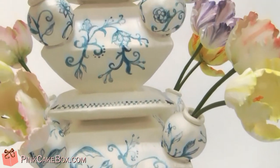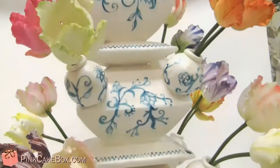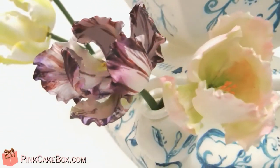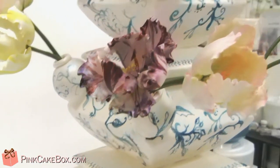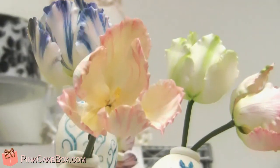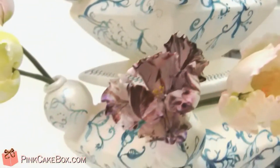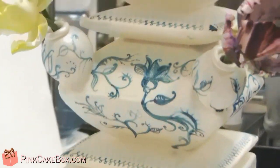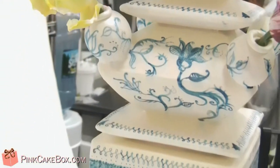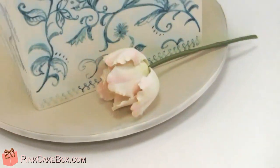The other one is chocolate with almond cream cheese and raspberry Italian meringue. All the parrot tulips are individually wired and all hand-painted and dusted and airbrushed to get a lot of realistic color. Each one is very different. This side is super fancy. And there's one rogue tulip.